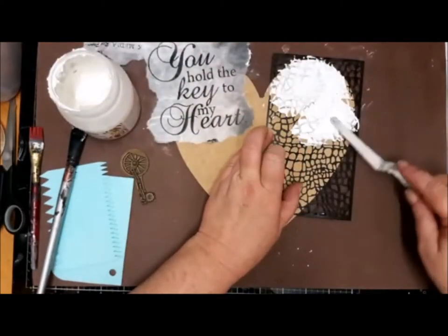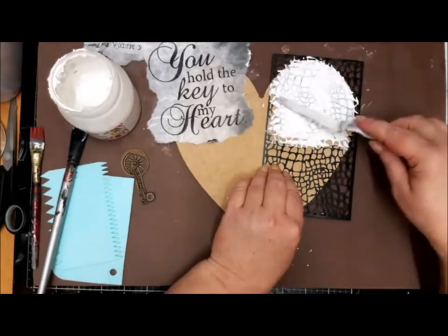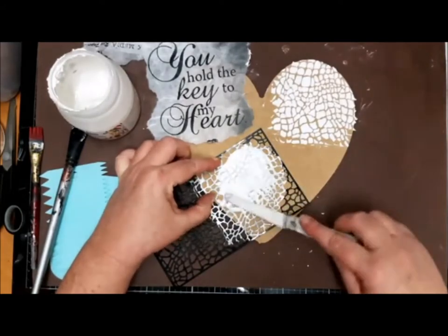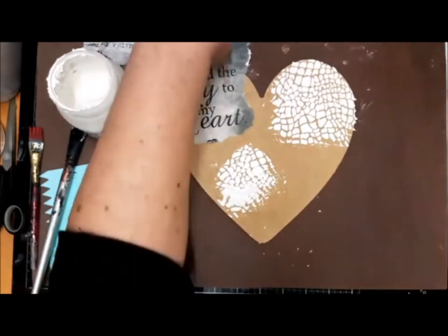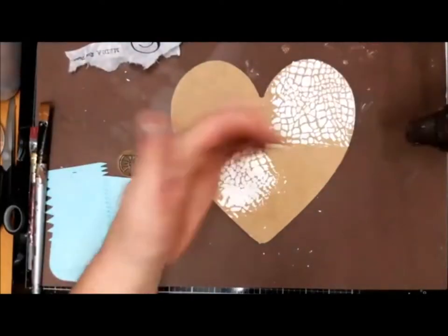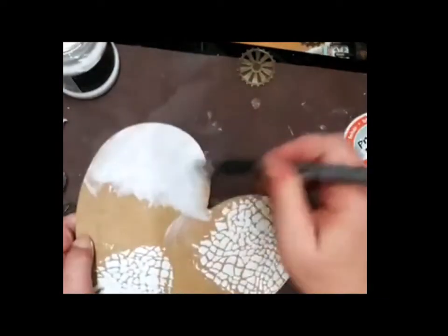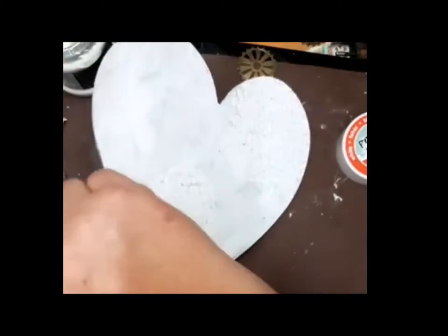I used an MDF heart and took a stencil from Little Birdie. When it dries it looks really nice like real crackle — you can see it at the end. After that I dried it and put a layer of gesso on it so my paint which I'm going to use afterwards is not going to soak into the MDF.